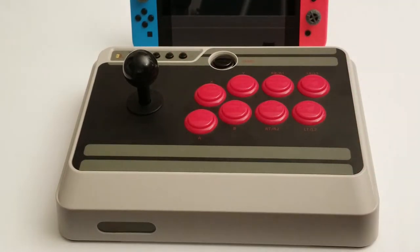Apparently this is almost like a carbon copy of the Mayflash F300, which you're probably better off getting if you don't care about the wireless. I believe that one supports more platforms like PS4 and Xbox One, and it also supports the Switch now — you can update the firmware to use it on Switch.